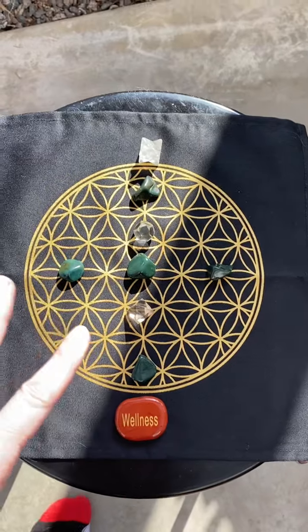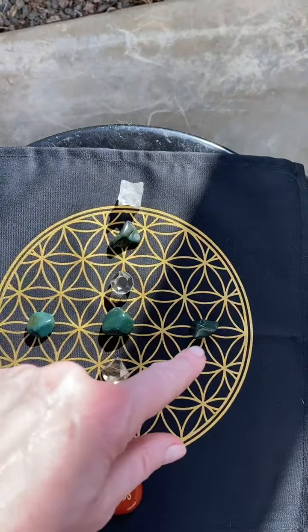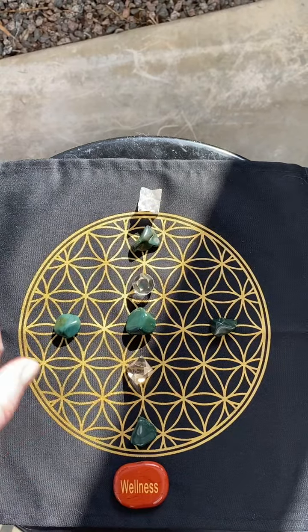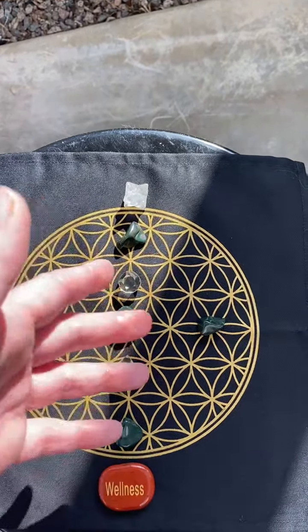This is the sacred geometry shape of the Flower of Life. It's found in nature — you can look it up, just Google it and you'll see.